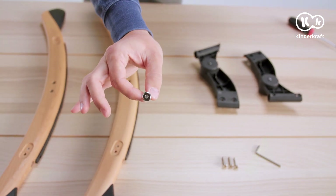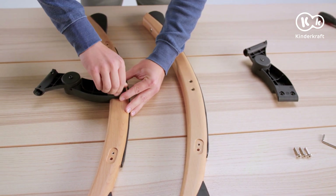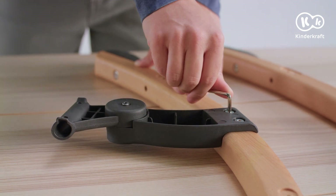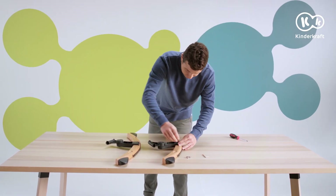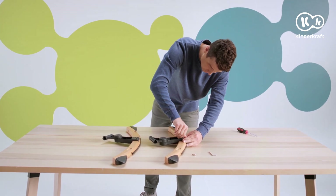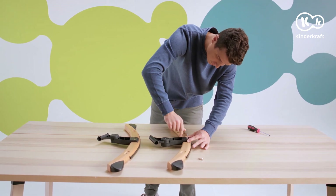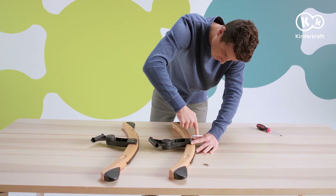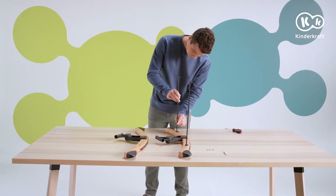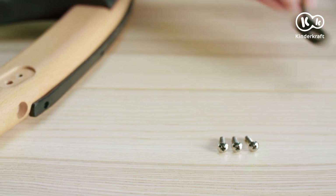Use these screws and the hex key to attach the plastic support to the rockers. Now you need these screws to attach the metal rods to the rockers.